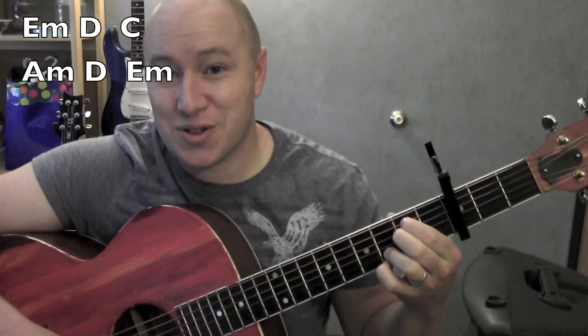Good. The whole song works through that. Easy enough to do. I hope it helped. Thanks for watching. See ya.